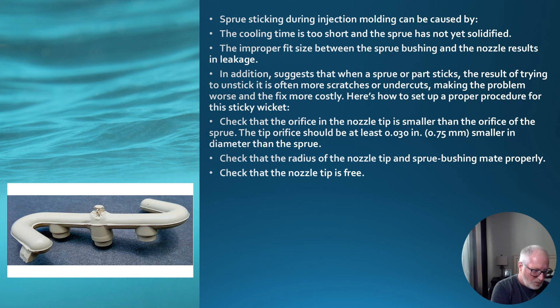Check the orifice. You have this tool where you can put it in there to measure the size of your tip. Check that the orifice in the nozzle tip is smaller than the orifice of the sprue. The tip orifice should be at least 0.03 inch — 0.75 millimeters — smaller in diameter than the sprue.